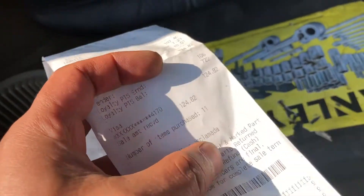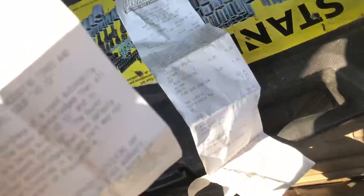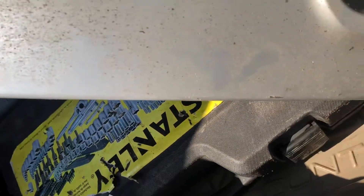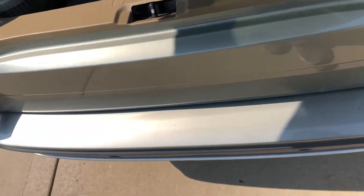The total for everything comes out to around $220, and that includes some minor stuff as well.